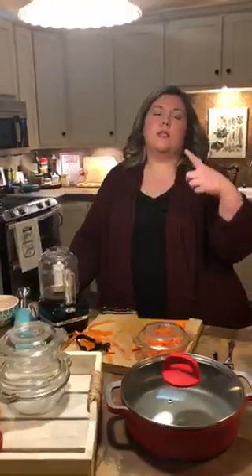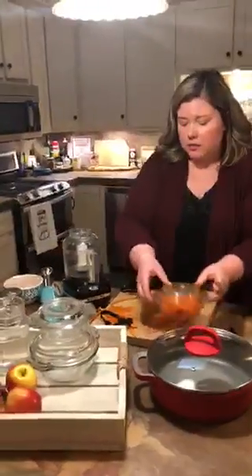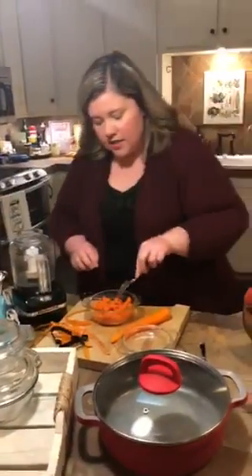Just punch a few tiny little holes in the cover, then pop it in the microwave. Cook it for about a minute, then do 30-second increments and test it with a fork to see if it's done. With this one I already did — they are fork tender, which is perfect.